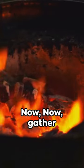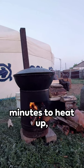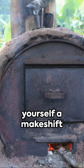Now, gather some dry wood or charcoal. Place them inside the wheel and light it up. Give it a few minutes to heat up, then place your grate on top. Voila! You've got yourself a makeshift outdoor stove.